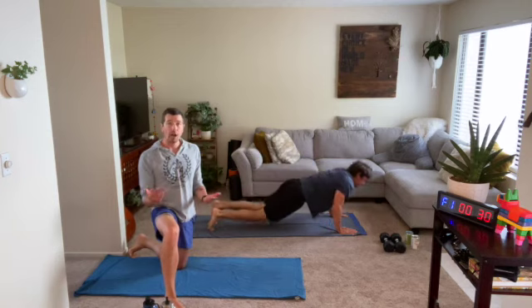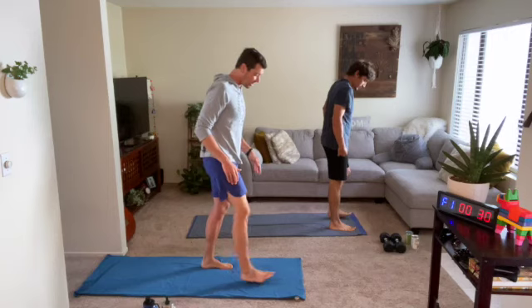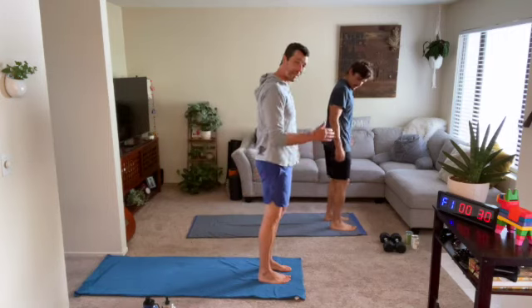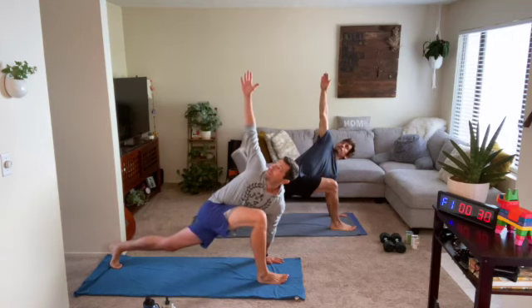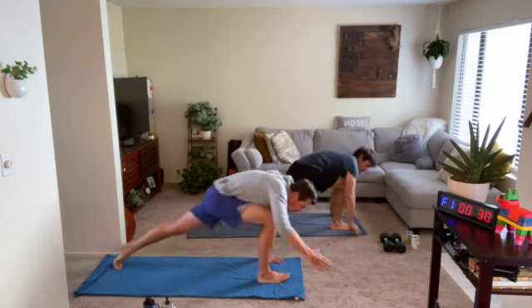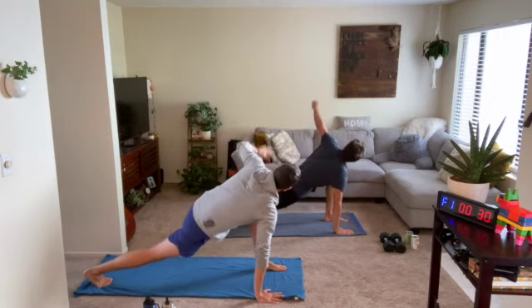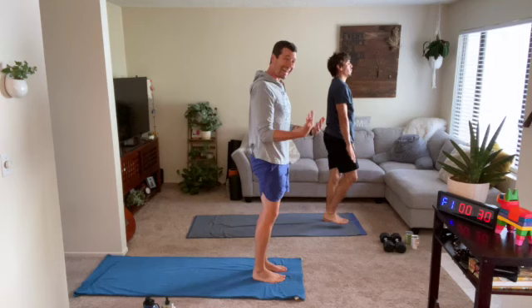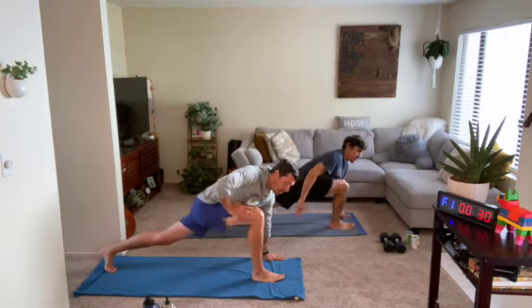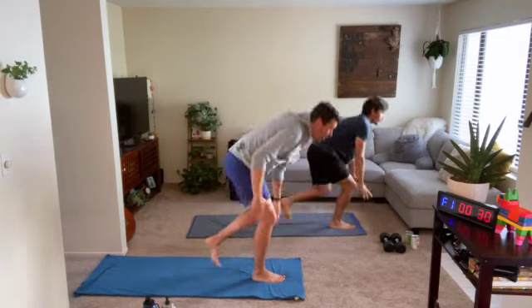Jackson and I are going to get all the way standing up into our world's greatest stretch. Let's start with feet together, take a nice big step backwards, twist open, sink the hips, and then stand nice and tall through that powerful leg in front. Work on extending that leg back — big extension makes for a bigger stretch, standing up strong.